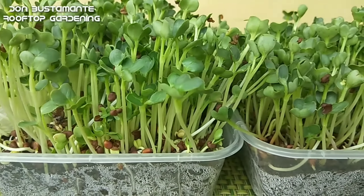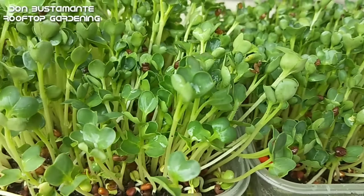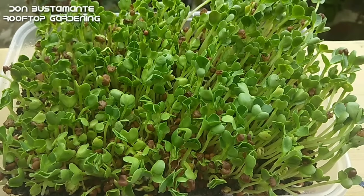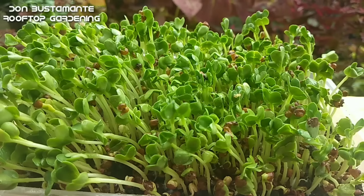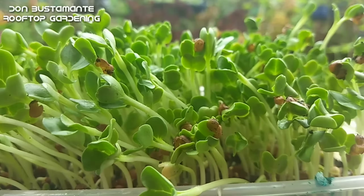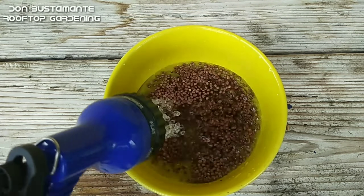Ang microgreen ay anumang uri ng buto ng gulay o herb na pinapatubo at inaani pagkalipas lamang ng isang linggo o bago ang paglabas ng ikatlong dahon o true leaves. Ito ay limang beses na mas masustansya kumpara sa normal na laki o edad ng gulay. At ang isang halimbawa ng mga microgreen ay ang radish. Ito ay nabibili sa mga groceries malapit sa vegetable section. Ibuhos ang mga buto sa isang lalagyan at buhusan ng tubig, ibabad sa loob ng 24 oras.